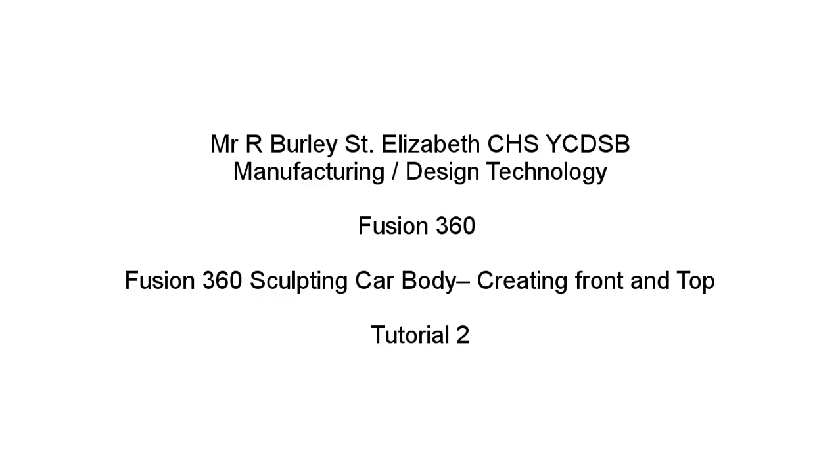This is Mr. Burley at St. Elizabeth Catholic School. This is the second tutorial in the Fusion 360 Sculpting series.